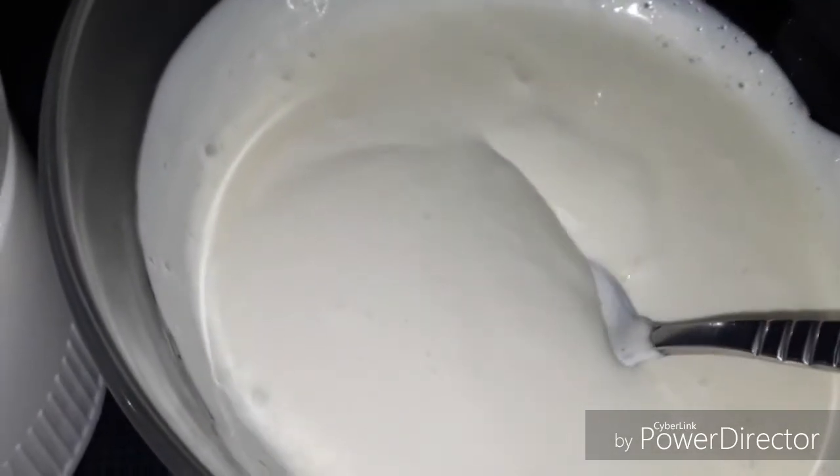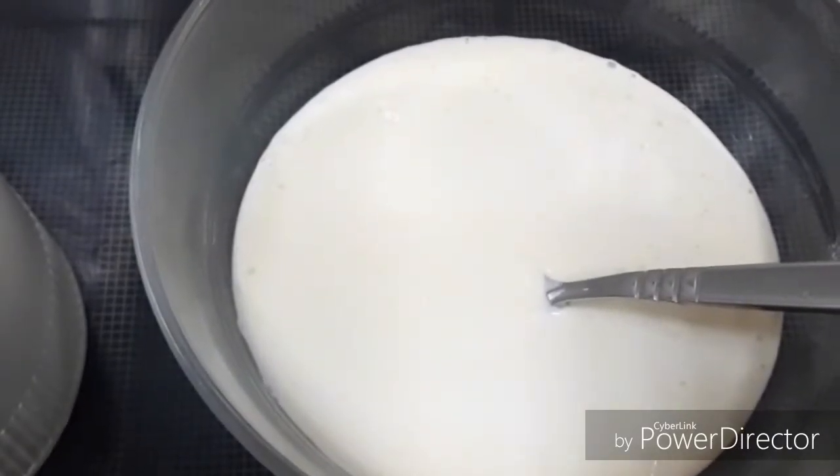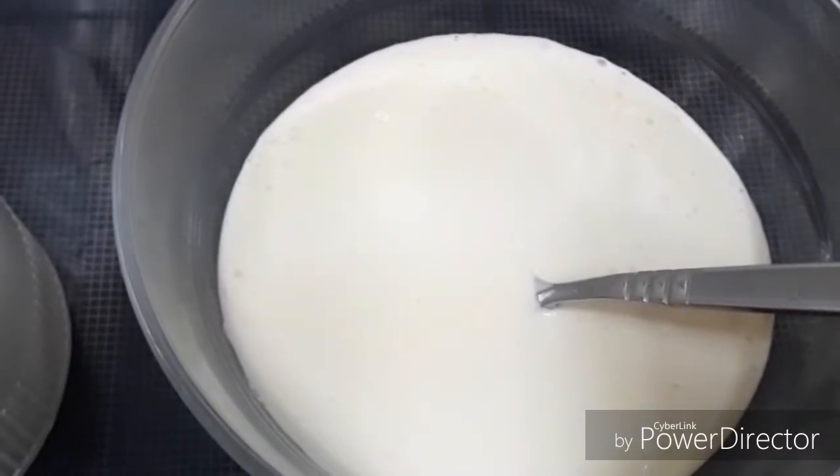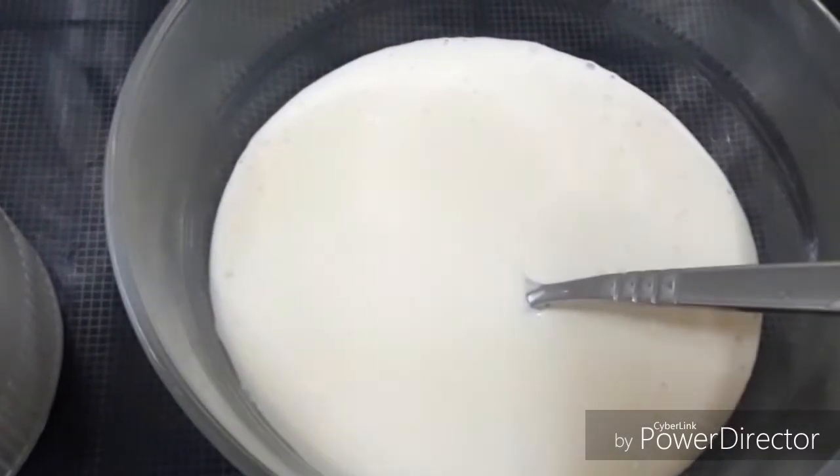You can store it in a glass jar for 3 to 4 minutes to keep it fresh. If you like this recipe, please comment, like, and share. Also, subscribe to this channel.